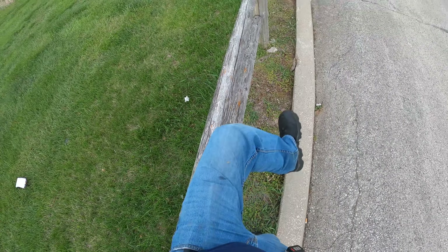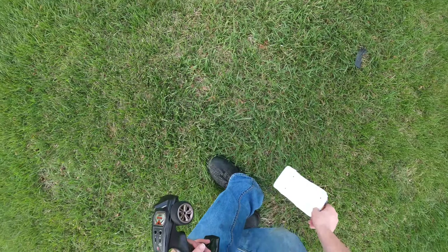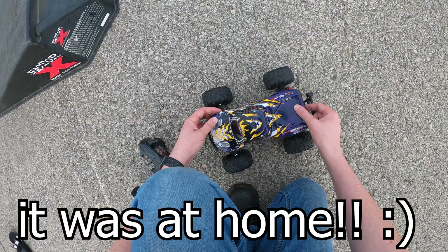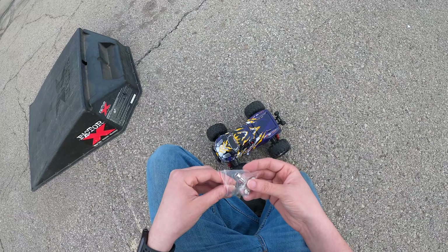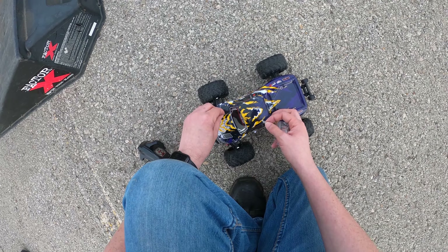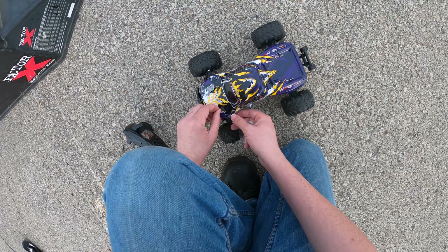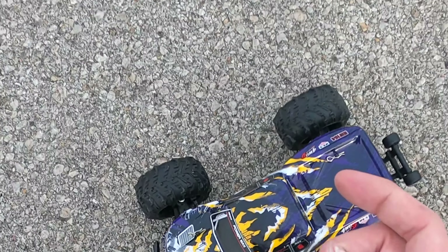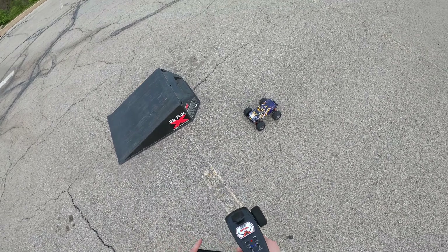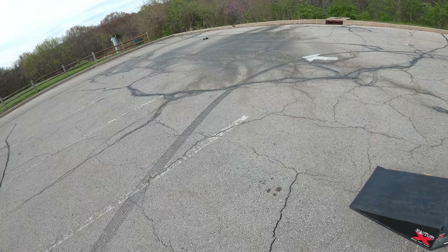Oh, there it is! I couldn't tell you where the little thing is to keep the battery — you may have to order one of those. I don't know if it's at home, but I learned my lesson: anytime you take the battery out, go ahead and secure it now so we don't run into the situation I'm running into right now. It's not in the battery box thing. Oh well, here we go — it's so fast!